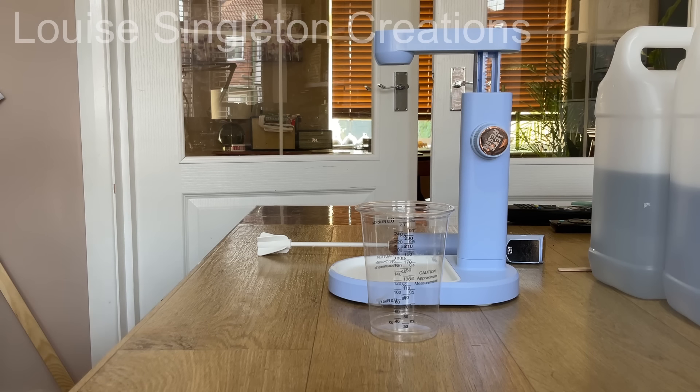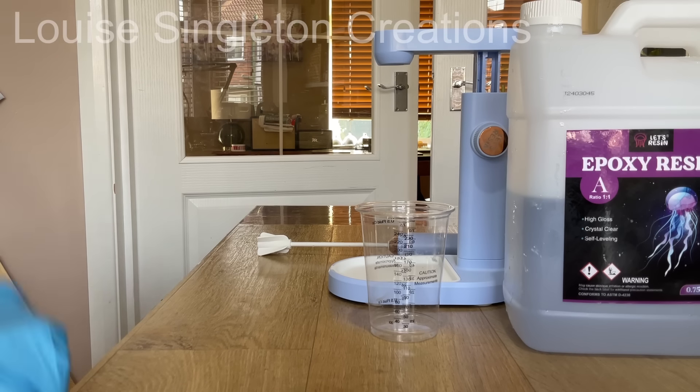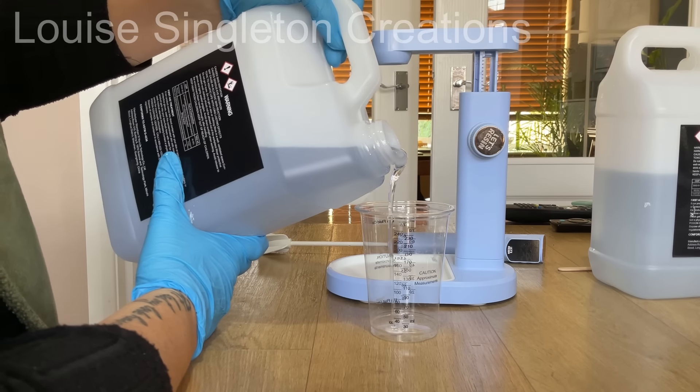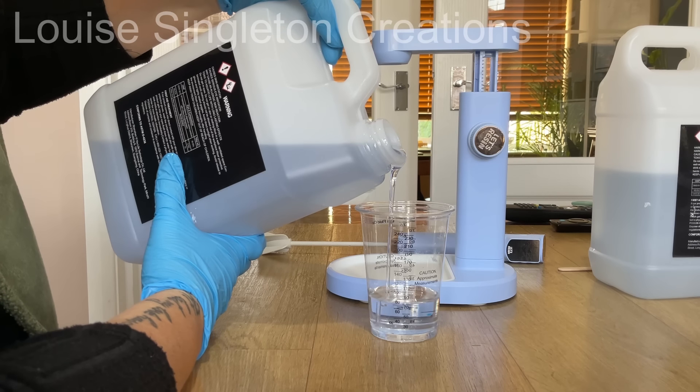To prepare my resin for today's project I'm going to be using my new mixer and stand from Let's Resin. The mixer with the stand isn't actually available just yet — it will be in a couple of weeks. The resin I'm using today is epoxy resin from Let's Resin, which is a general purpose resin and actually my favorite of the resin range. I've pre-warmed it a little bit first in a hot water bath, which really helps to keep it bubble-free and lowers the viscosity.